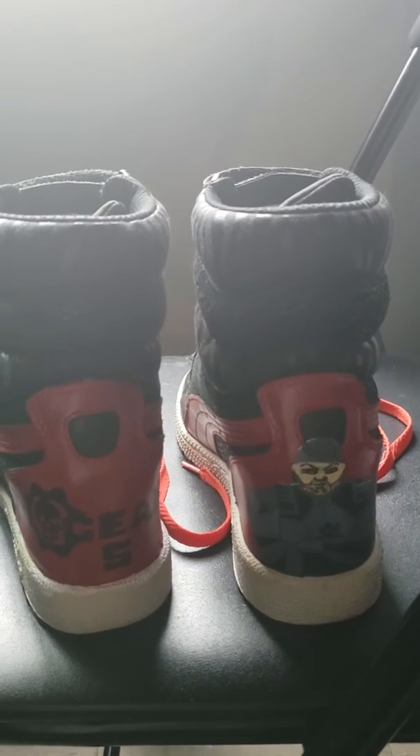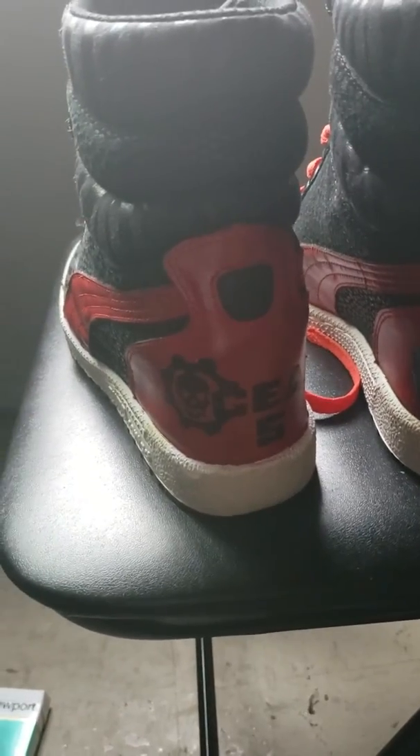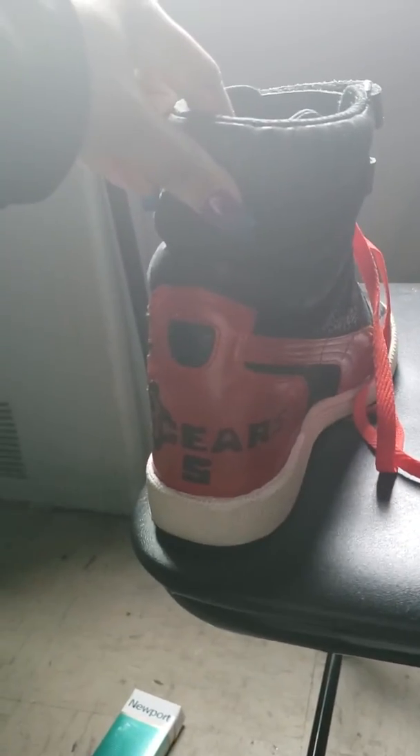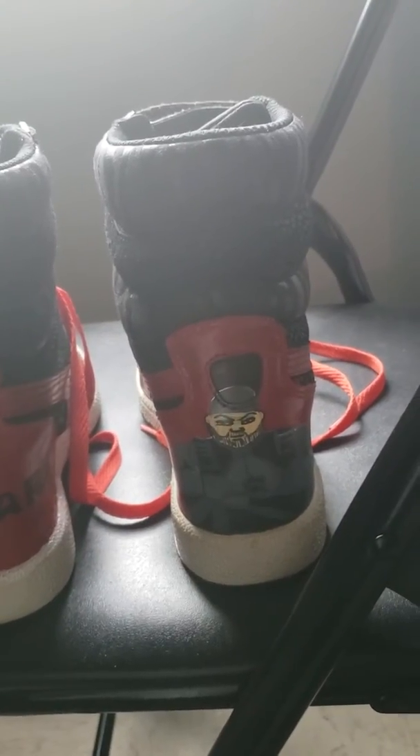It's my first pair of kicks and it's exciting. They're for my sister-in-law who loves Gears of War, and I know she's just gonna love them.